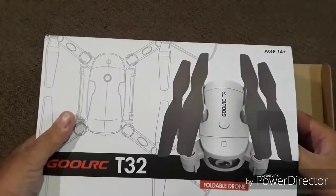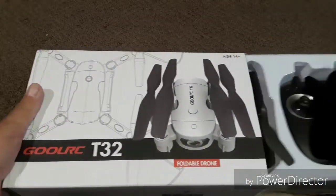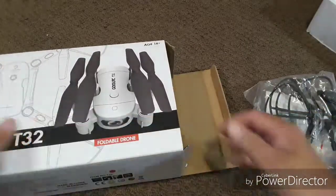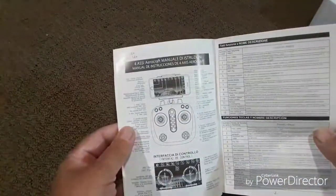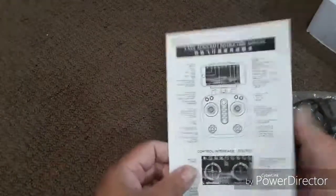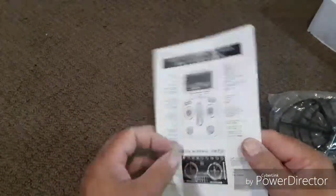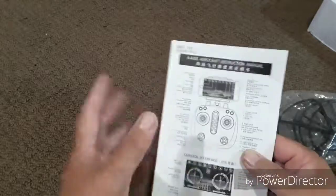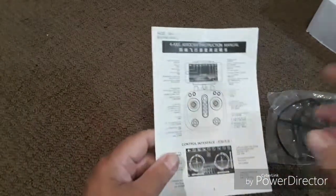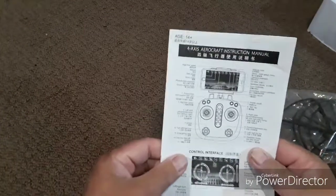I had this open before just to make sure all the contents were there, so this is kind of a re-unboxing. We'll set the drone aside and take a look at the other contents. It does come with a manual in English, and it looks like there's possibly French and maybe German as well. GULRC — you've got to kind of decipher some of their Chinese to English translations. But it's a good idea to have this around so you get used to what the transmitter does, the functions, the button placement. A lot of times these transmitters are not labeled, so you have to use the diagrams to know what controls do what.